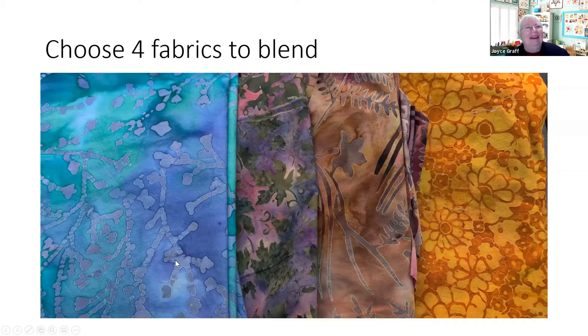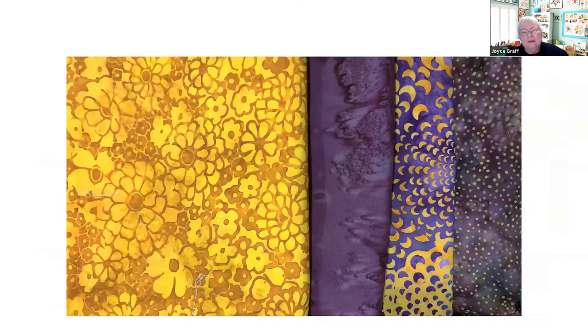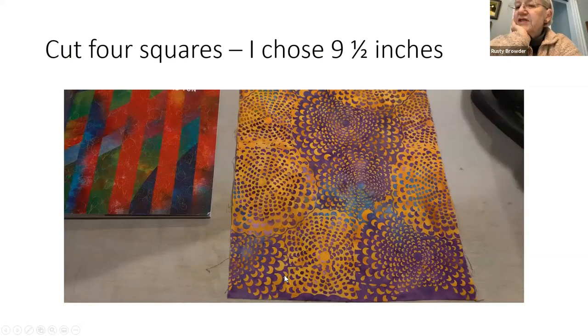I went through and tried to find four fabrics I'd like to blend together. You can see you could do almost anything — it could have a decided pattern or not. This is the one I decided to work with because I like the way the yellows and the purples sort of work toward each other. That's very suffragist, actually.